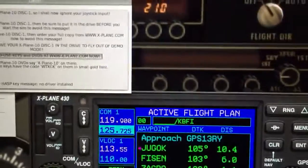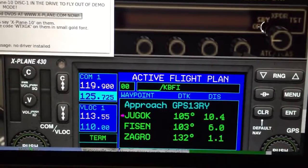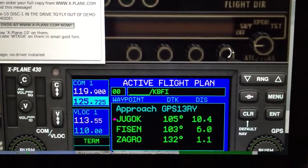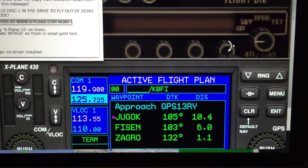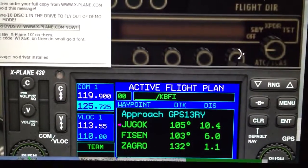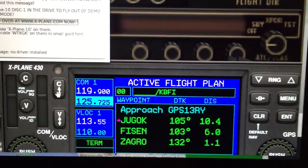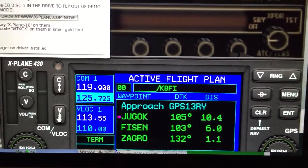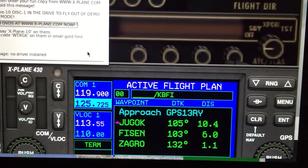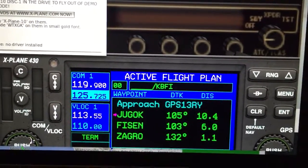This is the X-Plane flight simulator running on my laptop in demo mode. It's got a nice little 430 simulator, a lot better than the last time I checked it out. What I want to do ultimately is build a physical avionics stack for X-Plane with real buttons and switches, just to make using the simulator a lot better. It's really a pain to use the mouse to switch frequencies or dial in a new frequency — you need pretty fine control and it just takes a long time.